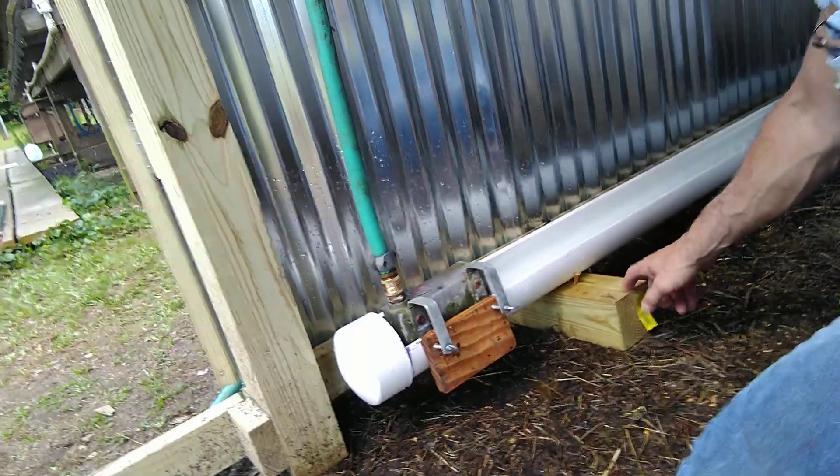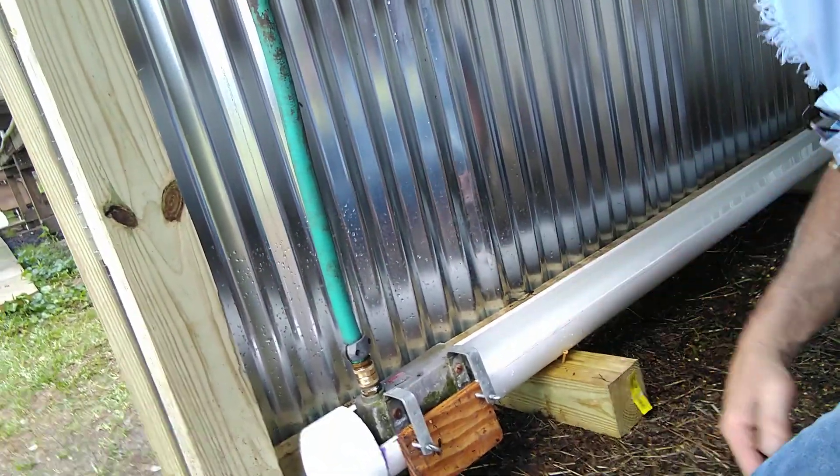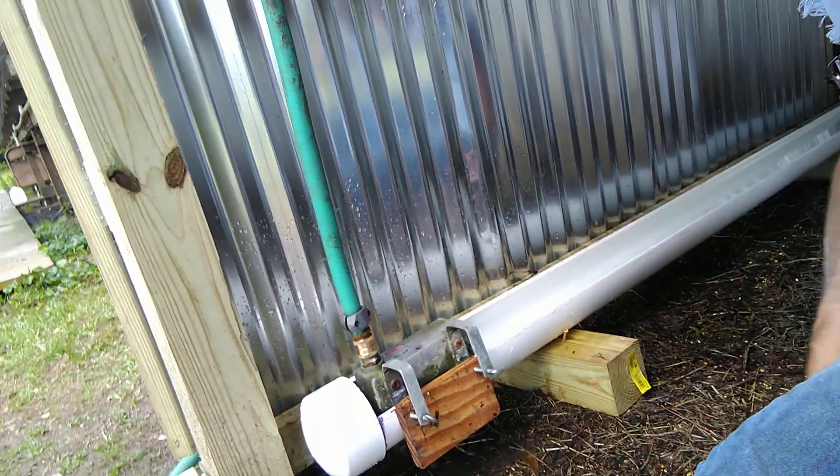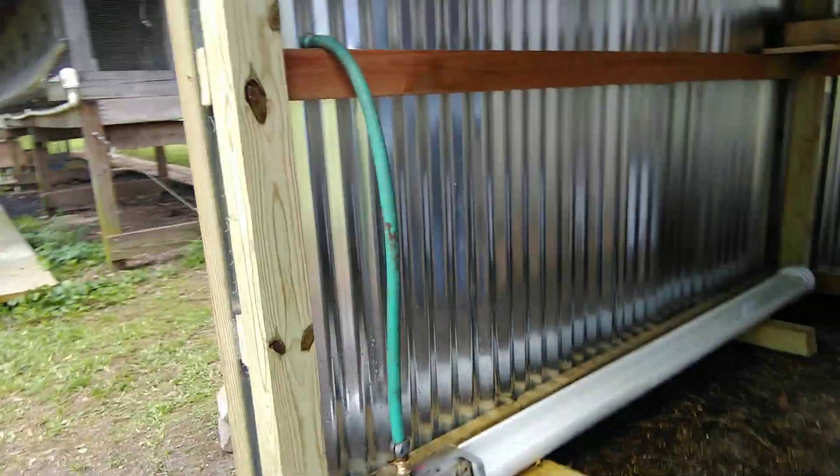This also helps steady the water pipe — I got it sitting on a couple of four-by-four timbers with a screw front and back so it can't slide. That hose pipe helps steady it and keeps it from spinning or turning, and that helps hold everything in place.